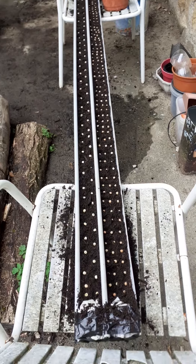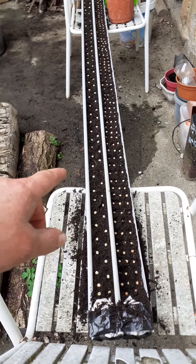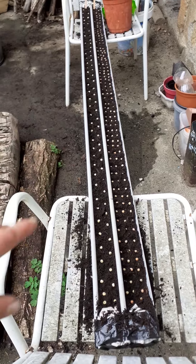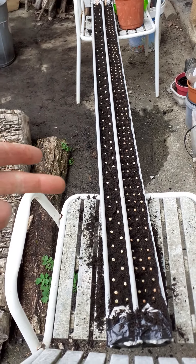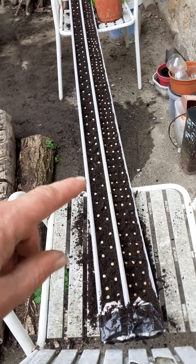On the left here we've got Scottish peas, which are a dwarf variety. They say eight centimeters apart, and they say: one for the rook, one for the crow, one to rot, and one to grow. This is all very well and good, but I don't have any of those problems — I have mice, rats, voles, slugs, and so on.